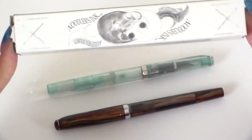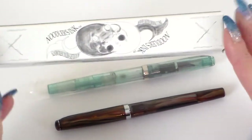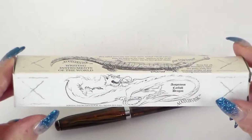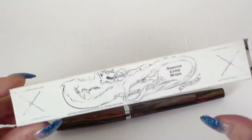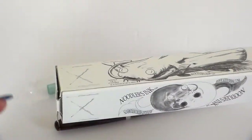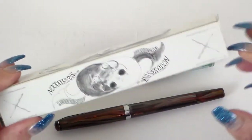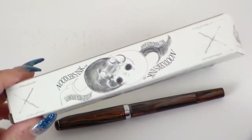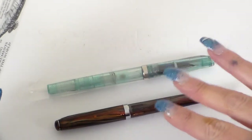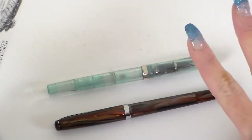All the Noodler's pens purchased over here come in this little box. It's very nicely decorated with beautiful artwork. It does what it does — it's nice packaging. It's inexpensive packaging, which allows the money we're paying to be better spent on the pen itself.